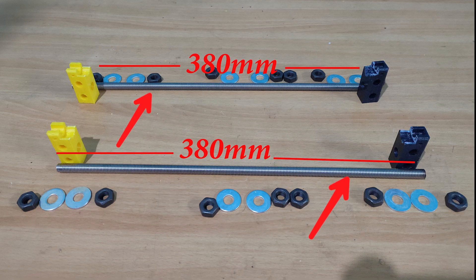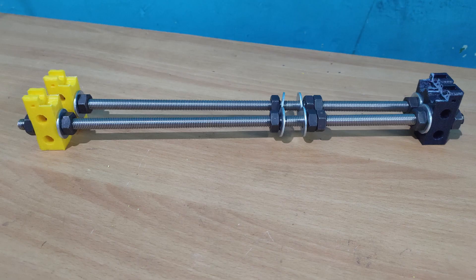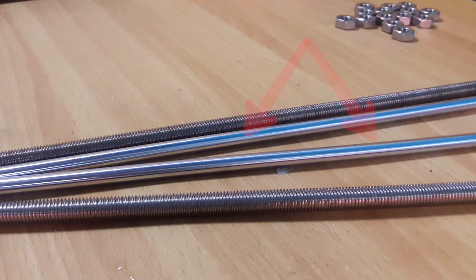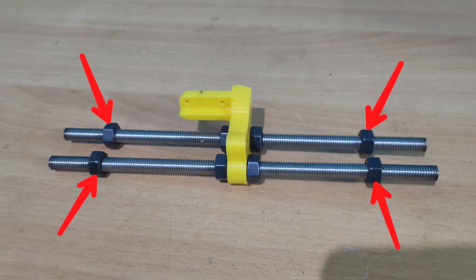For the Y-axis we need two M10 threaded rods which are about 380 mm in length. We also need four 3D printed Y-axis corner parts along with M10 washers and nuts. Screw the nuts into the threaded rods as shown, making sure that the distance between the Y-axis corner and the washer after the counter nut is 100 mm. For the distance between the two Y corners, use a 350 mm smooth rod.